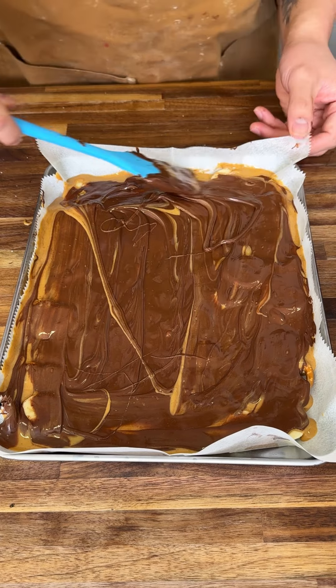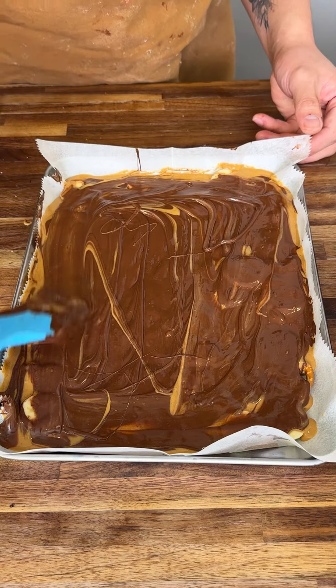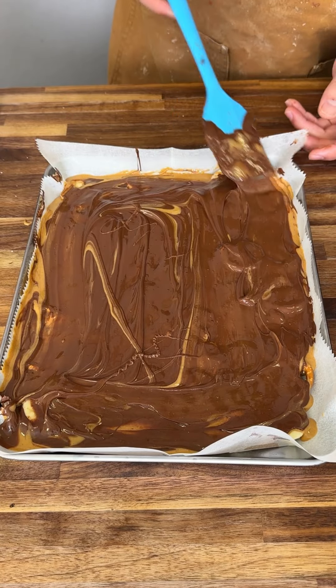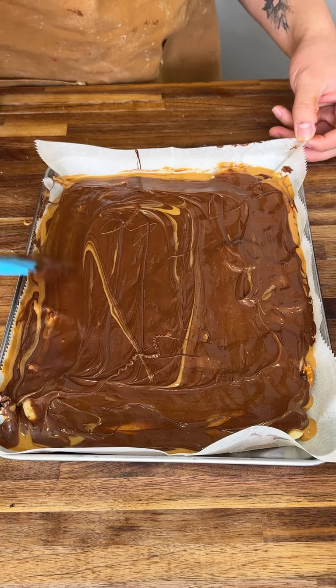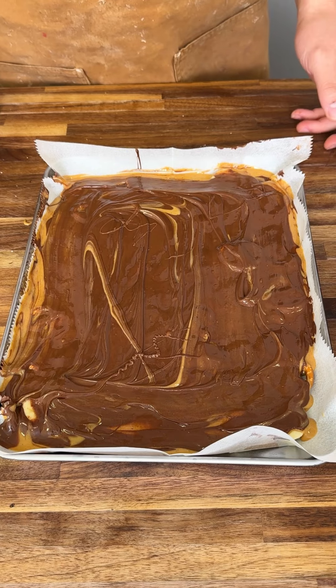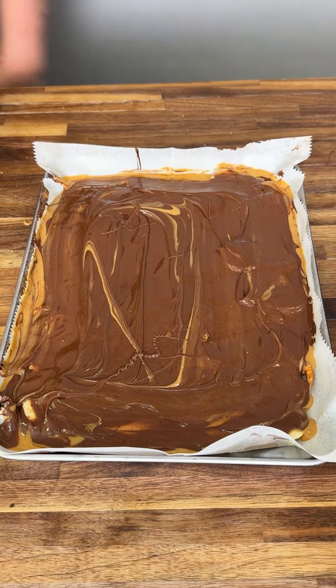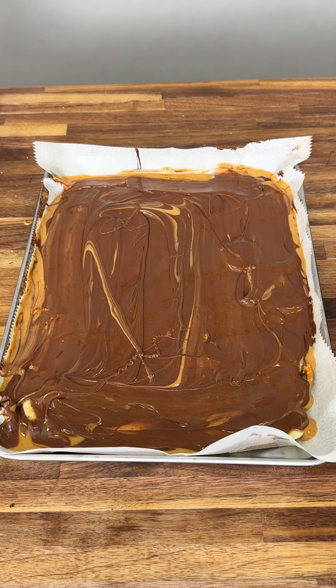Chocolate, peanut butter, pretzel, banana — that's the best thing I've ever heard of. It's the new year, and healthier snacks are yummy but not too sweet. Chocolate peanut butter stuff like that — that's what we're gonna do.